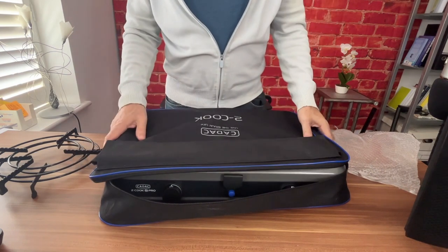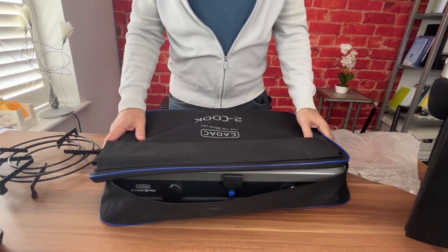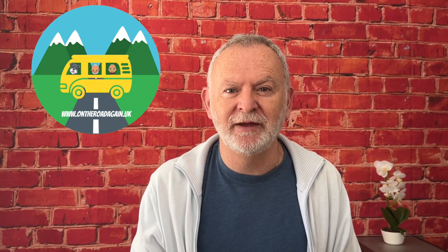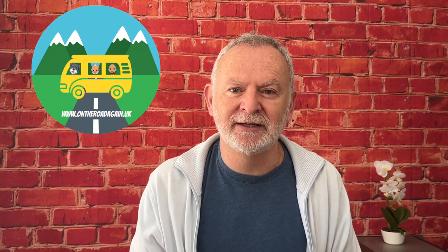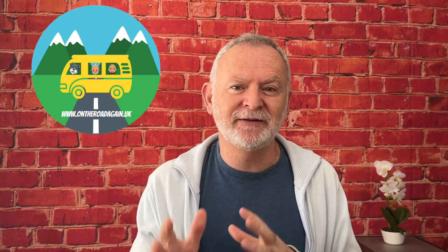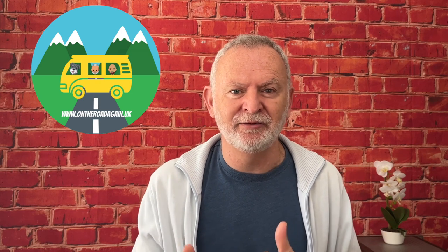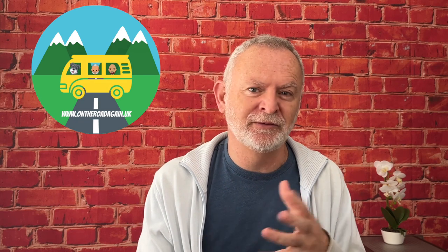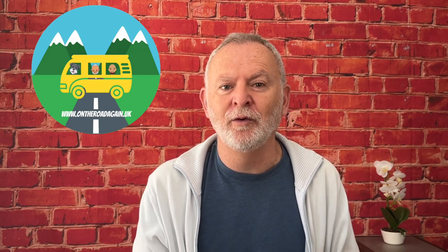That's the CADAC 2 Pro Deluxe. While it's not the cheapest piece of kit for cooking outside, it's well worth it — it's really sturdy and will last a good few years. At the time of recording, you can buy it for around £109, though the price fluctuates between about £99 and £140, so look out for sales. It's probably the right device if you're cooking for two, three, or maybe four people.